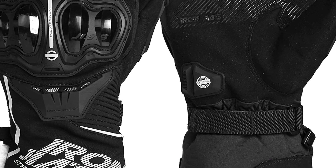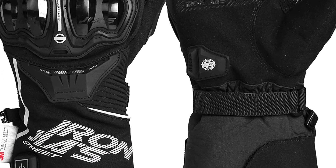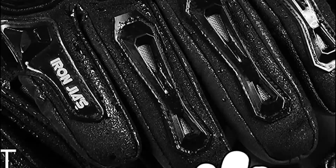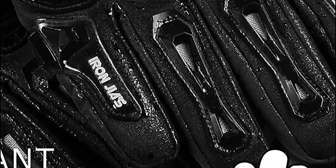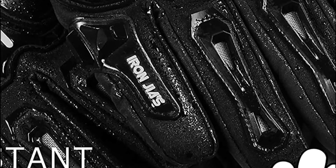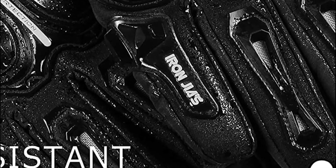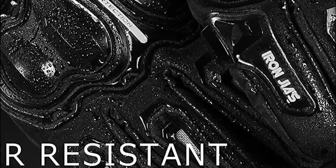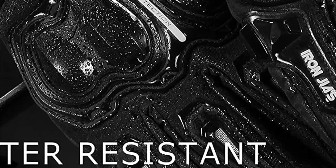The heating area of these motorcycle-heated gloves is primarily concentrated on the back of the hands and fingers. Once the gloves heat up, the warmth spreads throughout the entire hand, providing warmth even in extremely cold weather. For long-distance travel, the gloves come with a battery harness that can be connected to the vehicle's battery, allowing them to warm up in just seconds.